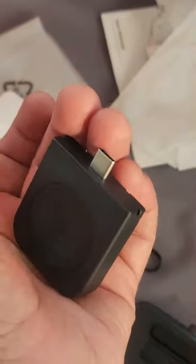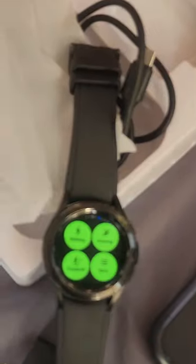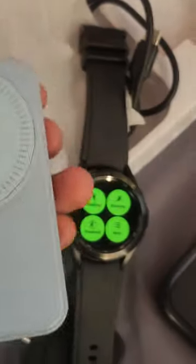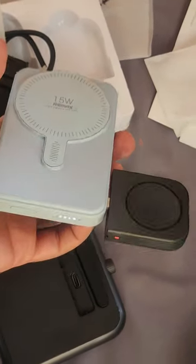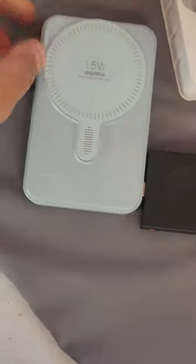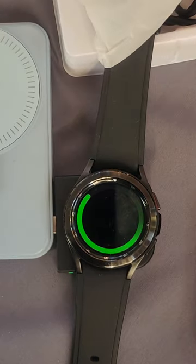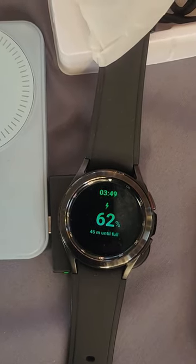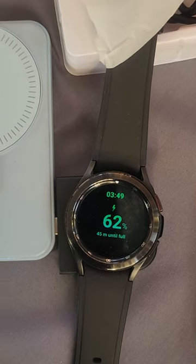I'll be plugging this device into my power bank. I have my power bank here and my watch is here, so let's plug it into my power bank. It is now securely inside my power bank. Now let me charge my watch by placing it here — it is charging pretty nicely, at 62 percent and 45 minutes until full charge.